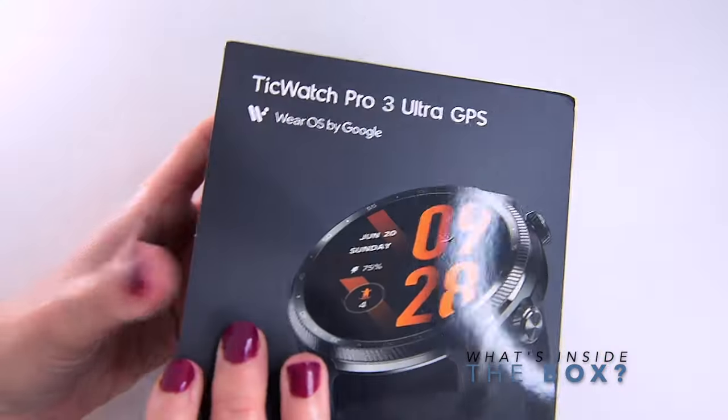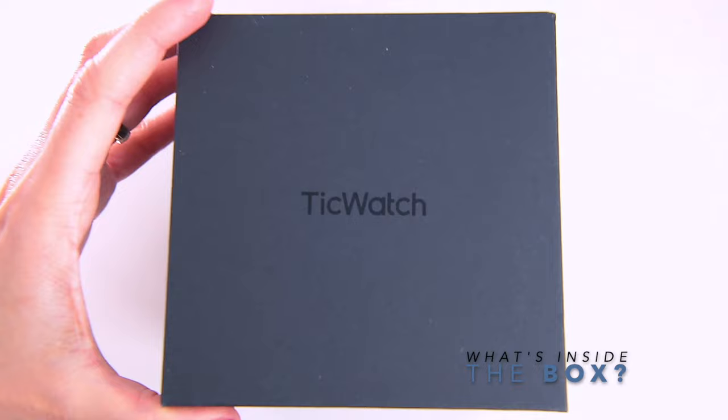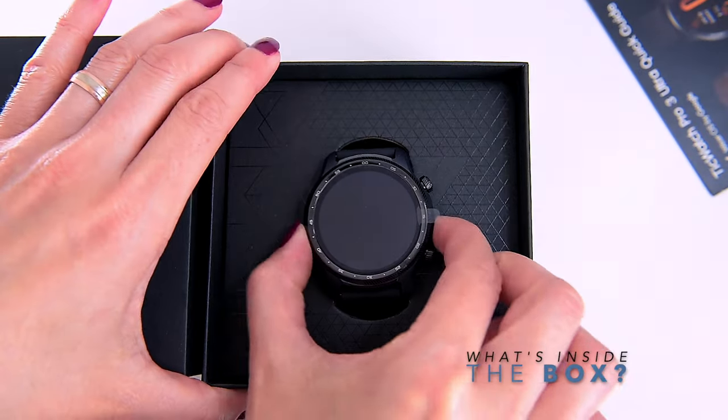In the nice-looking box we can find the watch itself, instruction manuals, and a charging cable.